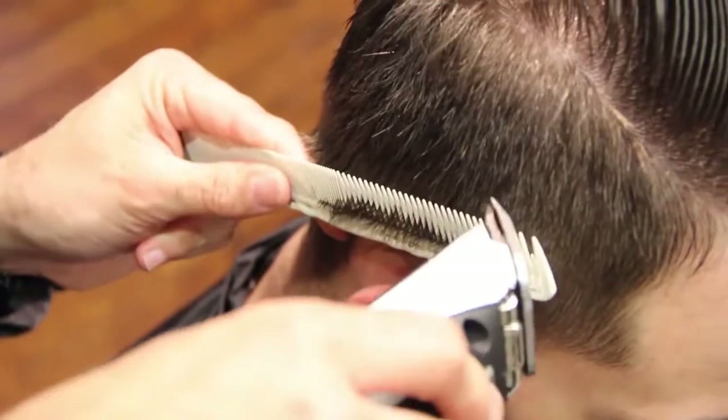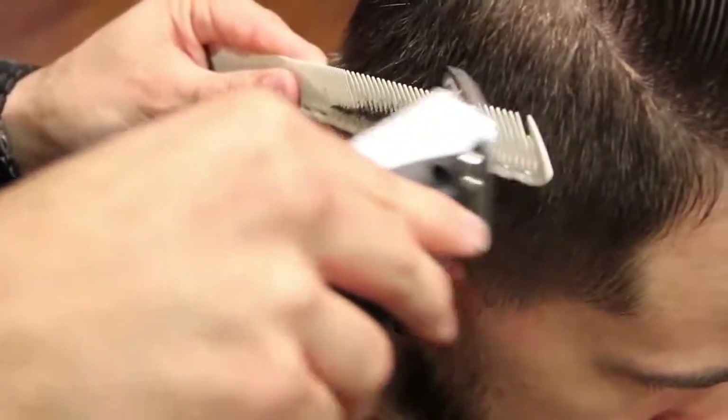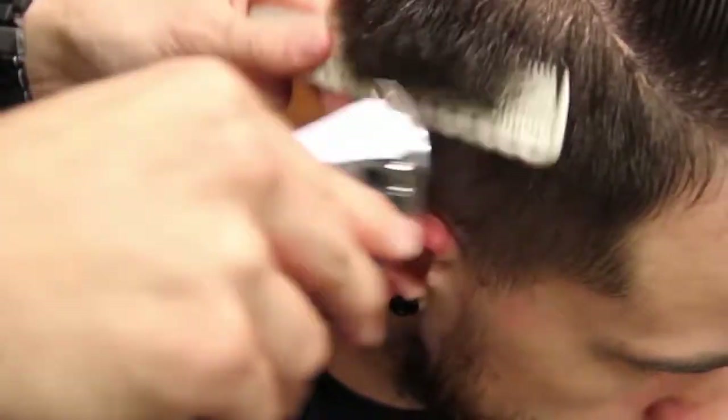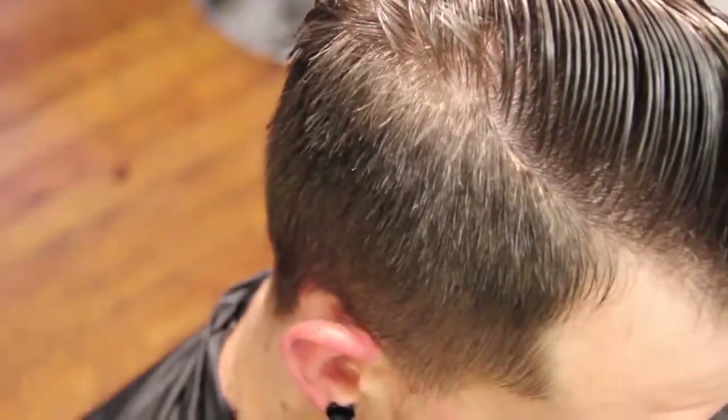Now I'm going to follow that line behind the ear — you can move his ear out of the way and just follow it back with the comb. We'll get this done and show you the rest.